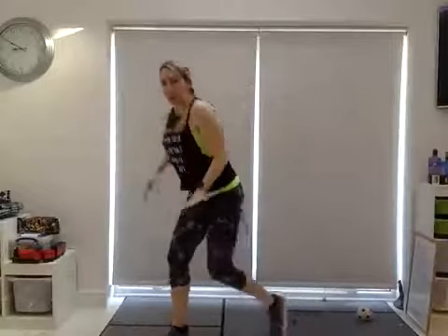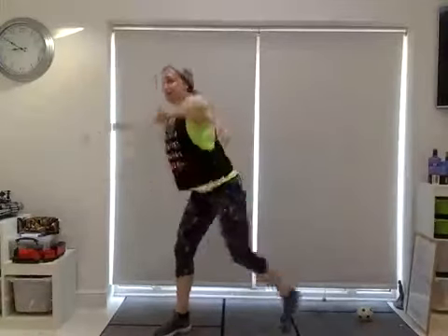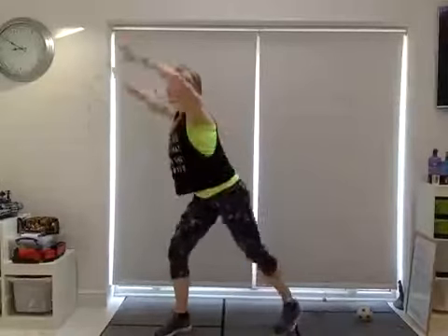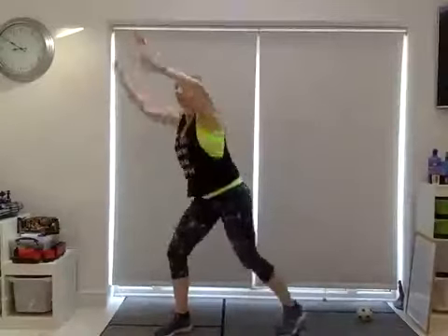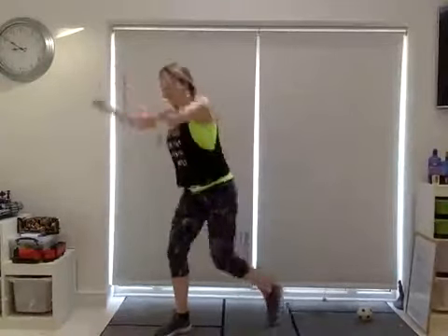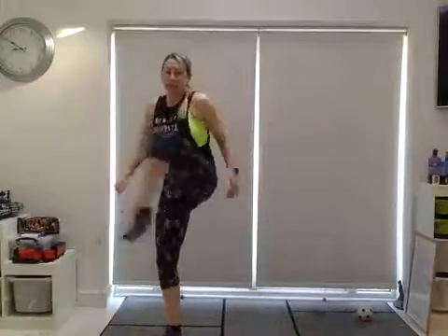Tap in first of all and keep it low. Then start to pull the knee up. Both arms come up — pull, pull. Eight more, six, four, three, two, one. Bounce on the right leg, just open the hip to the left. Change side — big hip circles, just working from one leg to the other.